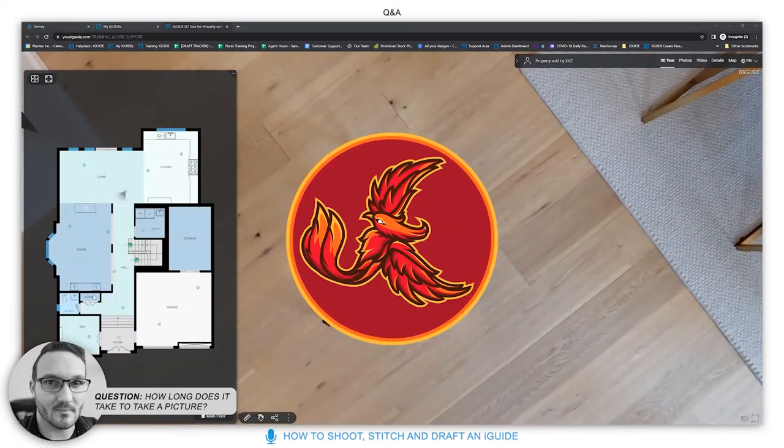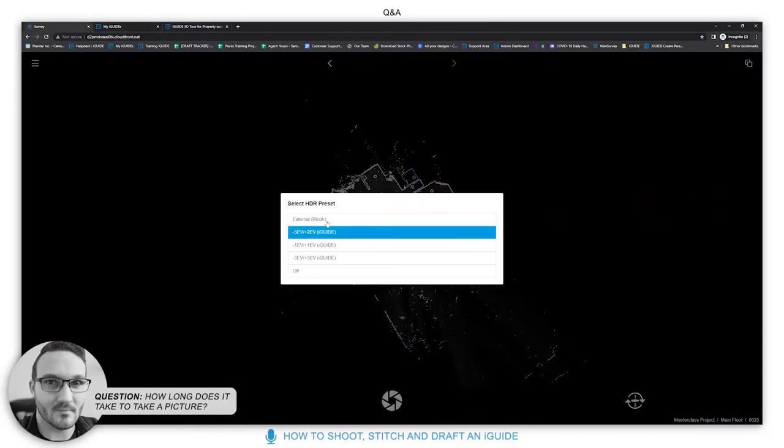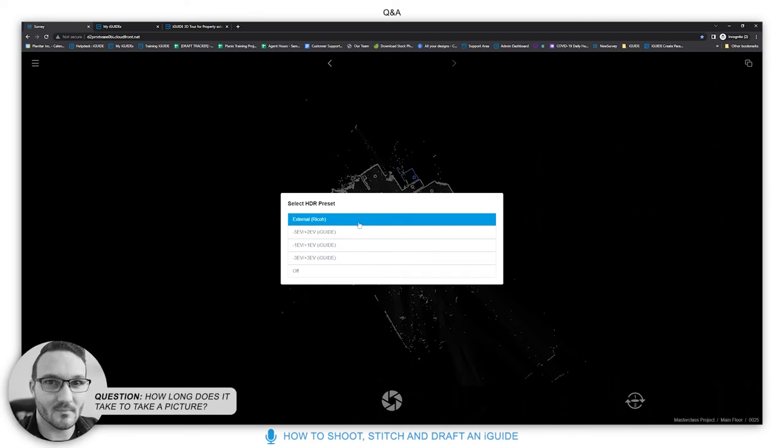How long does it take to take a picture? With basic HDR mode — external RICOH or off — it takes about three to four seconds to capture. With a custom HDR like minus 5 plus 2, it takes around 10 to 15 seconds including processing. The basic mode takes about three seconds to shoot and five more to fully produce the scan — roughly eight to ten seconds total.